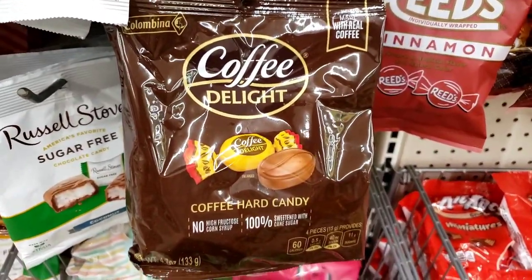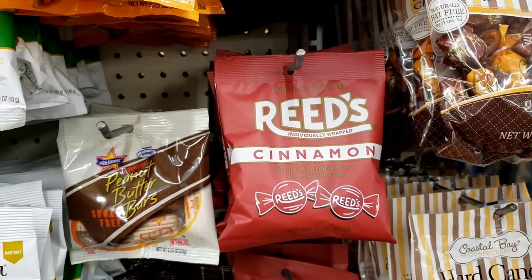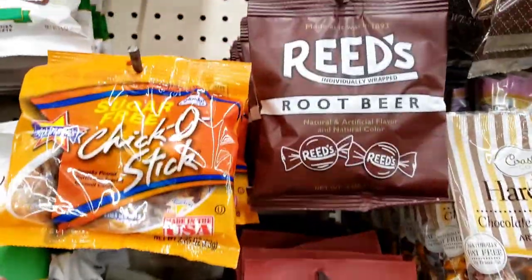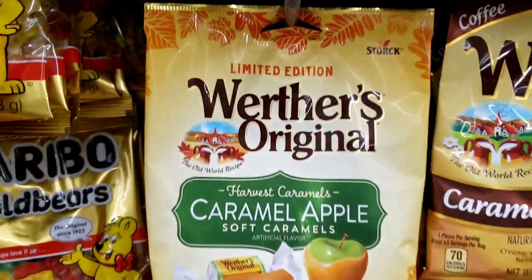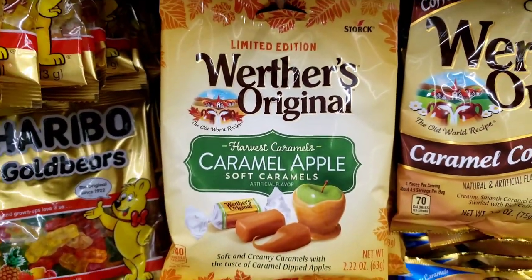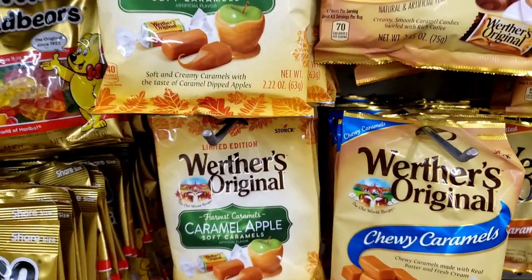I'm over here in the section I shouldn't be in. I found these Caramel Delights Coffee Hard Candies. I see the Reeds old-fashioned cinnamon and root beer — I think I've showed y'all those before. And then I found the limited edition Werther's Caramel Apple. I was looking for the pumpkin for my sister but I didn't see them.